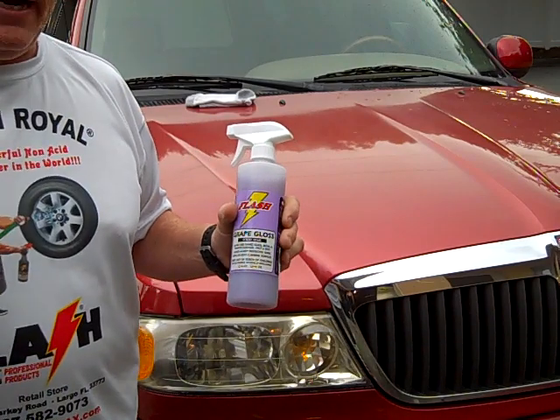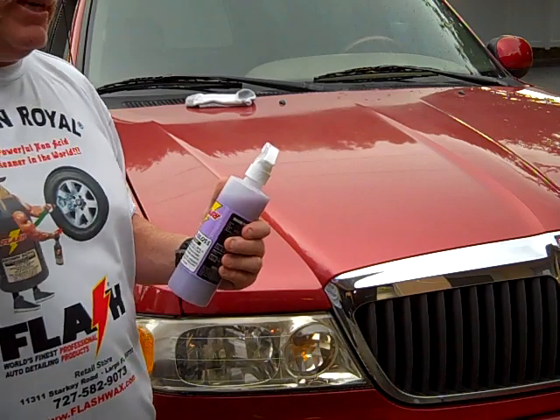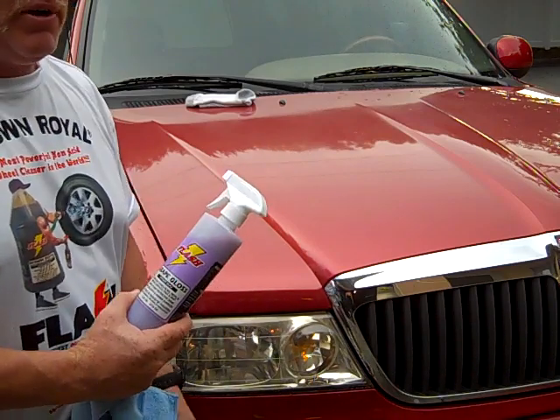This is Grape Gloss Spray Wax. This is a quick detailer type spray wax — you just mist and wipe. We're going to conduct two types of tests to demonstrate this product.